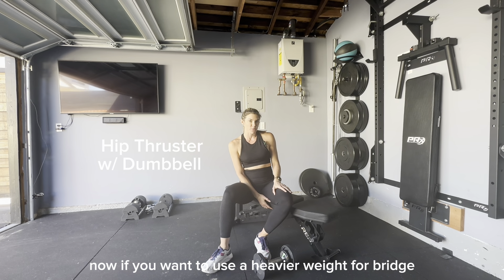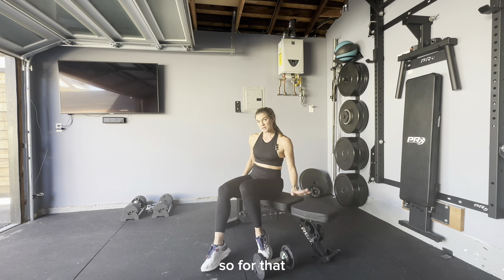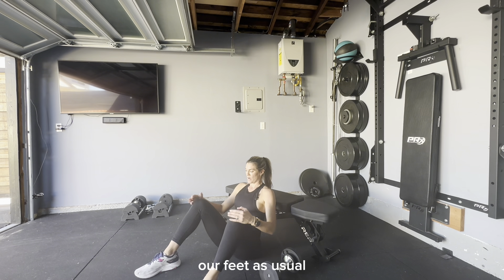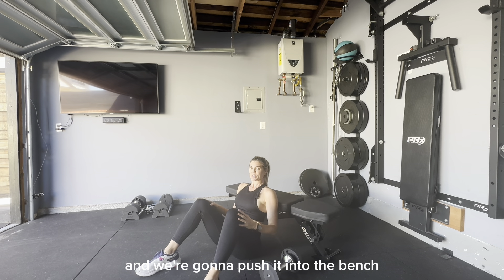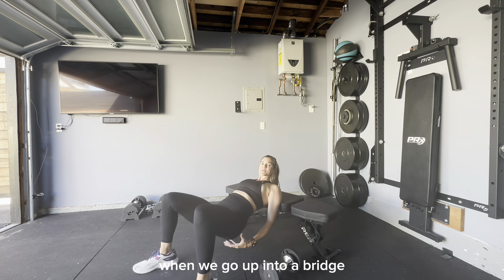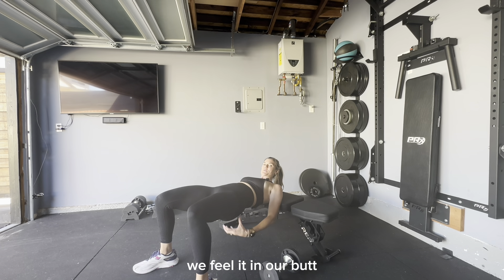If you want to use a heavier weight for bridge, hip thrusts are going to be a better option. For that, we're going to use a bench and lean against it. Feet, as usual, are a little bit more than shoulder width apart. Push against the bench, make sure your feet are grounded. When you go up into the bridge, squeeze your cheeks — you'll feel it in your legs and your butt.